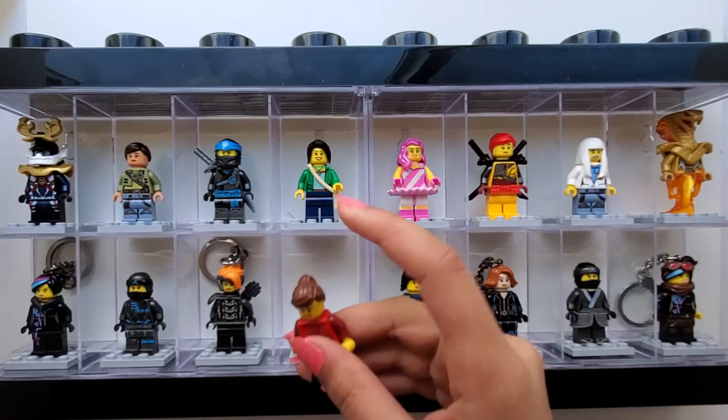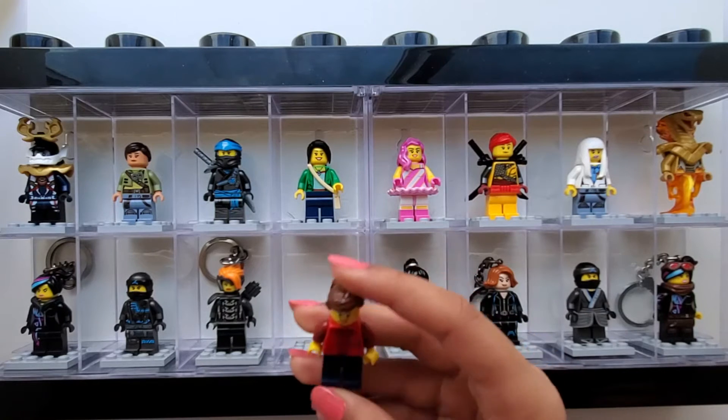And now our next minifigure is custom, and she looks like this.